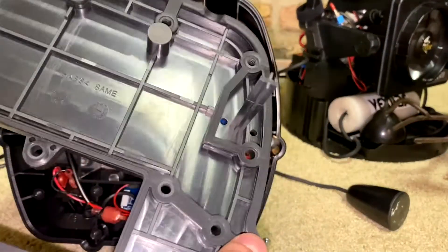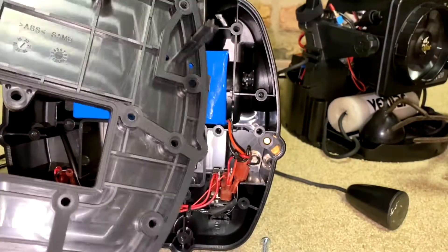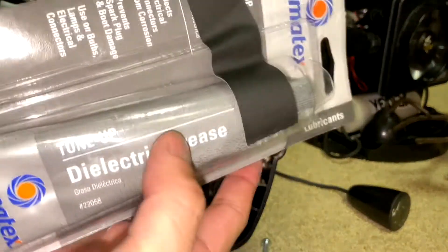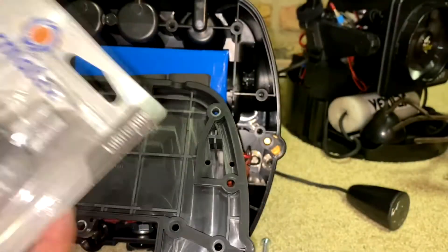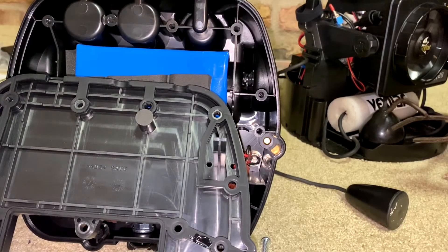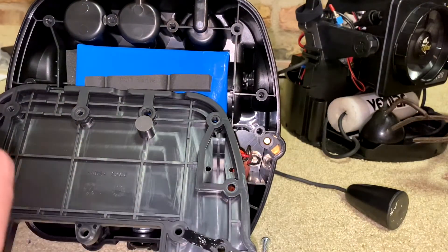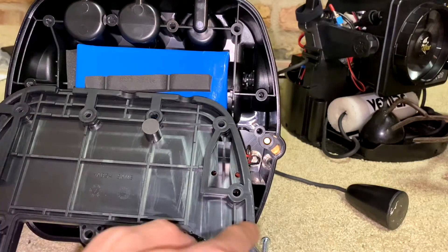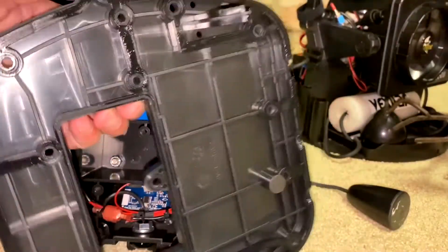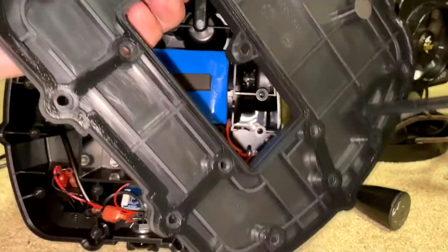This rubber gasket — I do trust it, but not to the point where I trust it fully. So I'm going to take a little dielectric grease — you can probably use any kind of grease — and apply it all around the entire gasket.